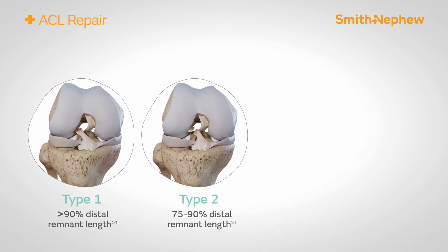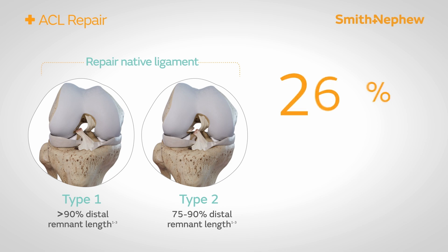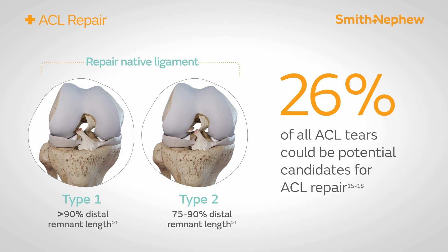Potential candidates for ACL repair include type 1 and type 2 tears with adequate tissue quality. This accounts for approximately 26% of all ACL tears.